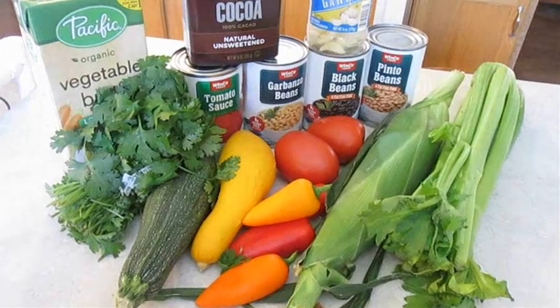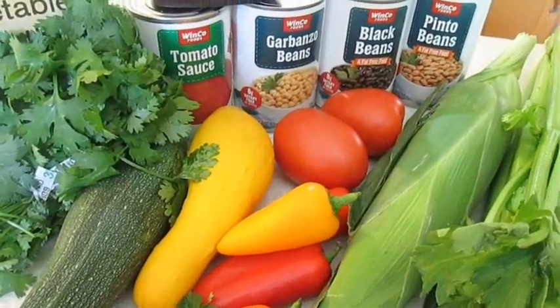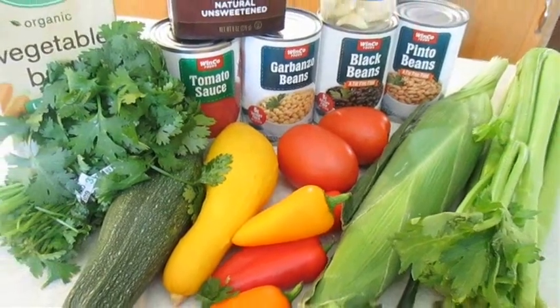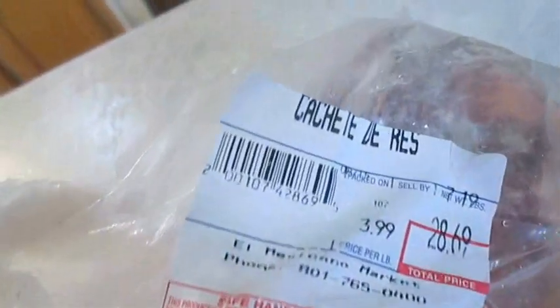Now here's what I'll be making this week. Vegetable chili with all these fresh ingredients, and to make it quick and easy, we'll be using all those canned beans. We're also going to be making street tacos using this one secret ingredient — cochette.